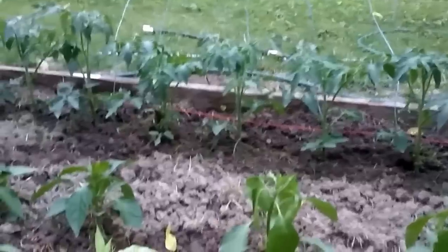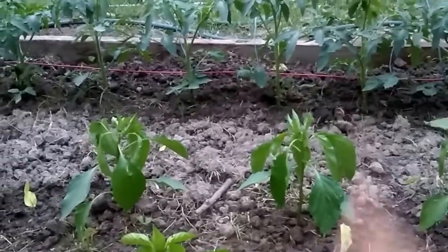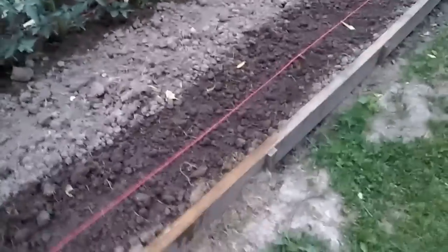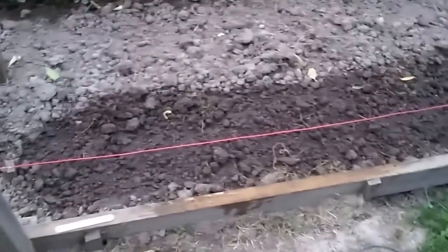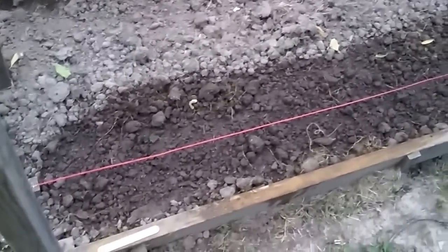My tomato plants are about a foot and a half, and a couple of them are getting close to two feet tall now. It's going to be time for their first pruning - get those bottom branches off, prune any suckers, and start getting them around the strings this weekend. The cantaloupe seeds did not germinate, so I had to replant. They've been in two days and I'm looking for signs of germination.